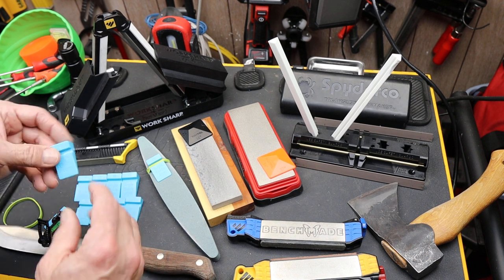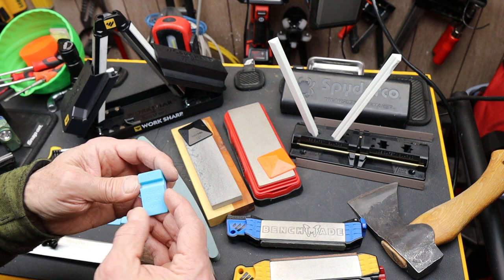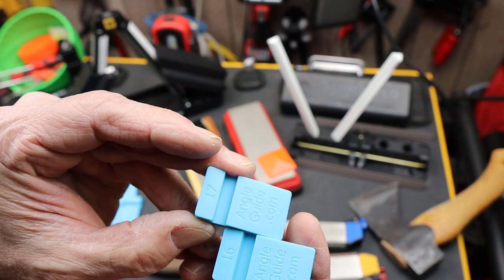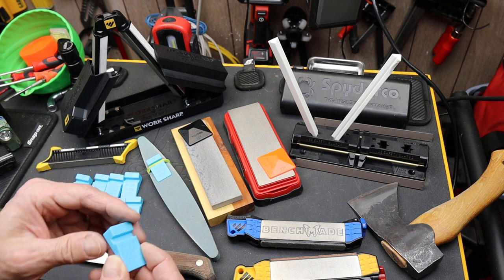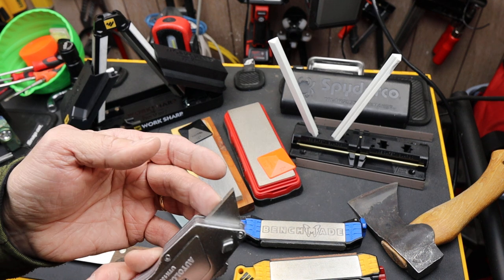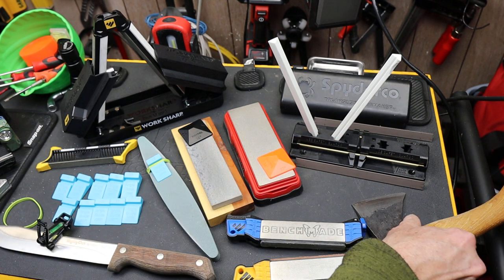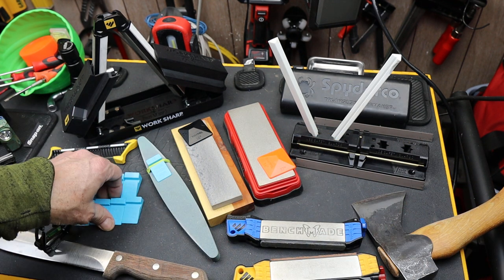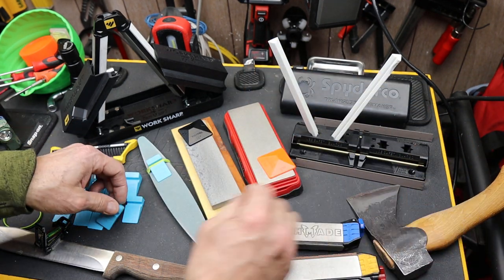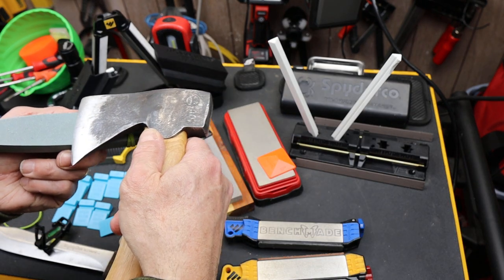The simplest are these angle guides, made by Wedge-K — I'll put an Amazon link below. All they are are different-sized ramps, each one marked, and I've got 10 through 20 degrees here. You may want different angles because razor knives might be really shallow, whereas chopping tools, axes, and especially splitting mauls are really steep. You basically grab the one you want — or if you don't know, keep lining them up on the blade until you find the right one — then just rubber-band it down.